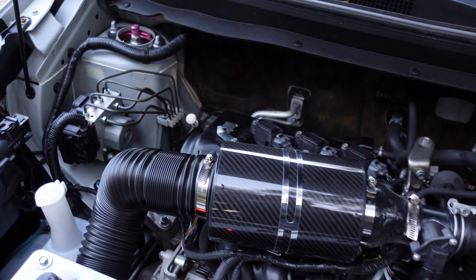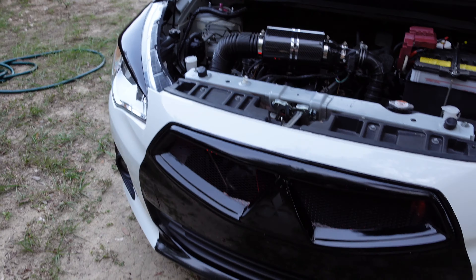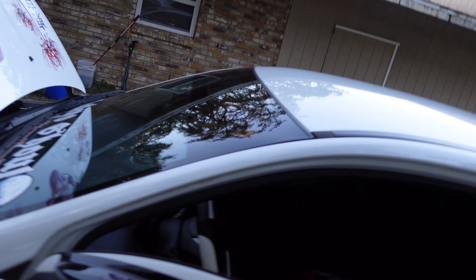If you want to do a cold air intake, do it — I recommend it. Not only does it give it a sportier look, it also improves acceleration. And then this is another little accessory I got for in here.